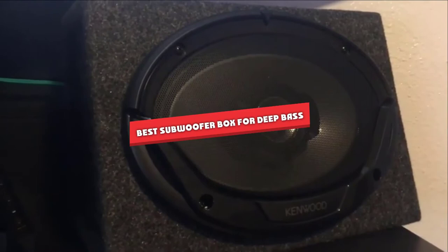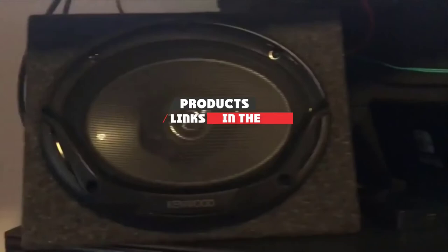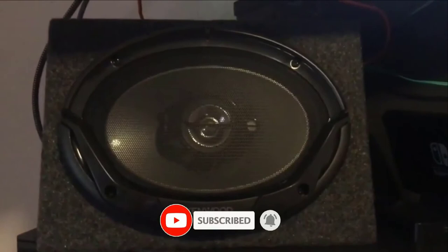If you're looking for the best subwoofer box for deep bass, here's a list you must see. We made this list based on our personal preference and sorted it based on their features, prices, quality, durability, and reputation of the manufacturers. Also, we've included options for every type of customer. So let's get started.